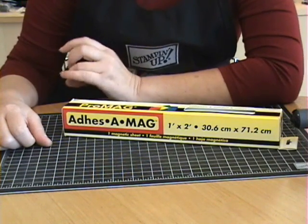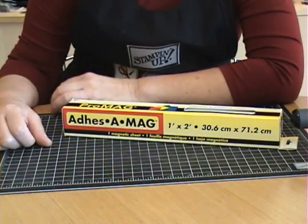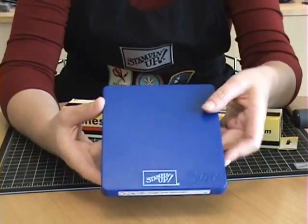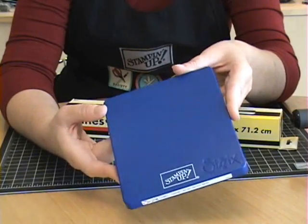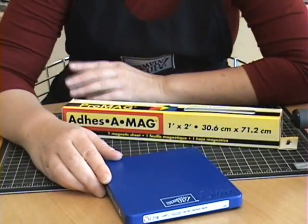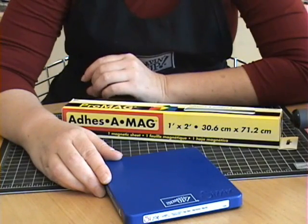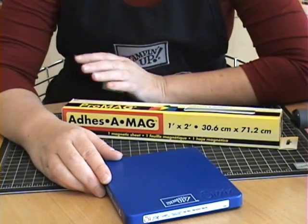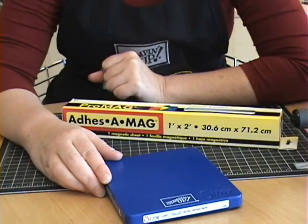Hi everyone. A couple of weeks ago I posted some pictures on my blog of some paper dolls that I made using the new Stamping Up dies, the new Build-A-Bear dies from Stamping Up. And I had a lot of you write to me and ask me how I made them and what materials I used. So I thought I'd put together a video tutorial with a few tips and share with you how I made mine.